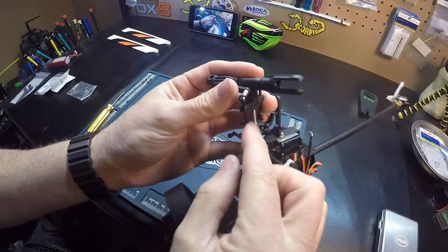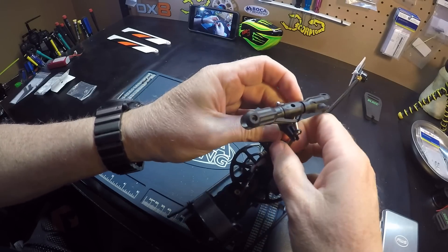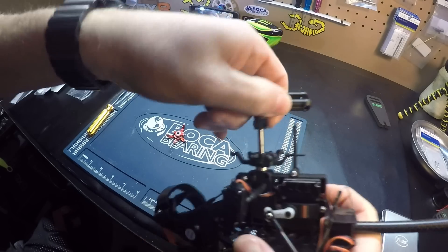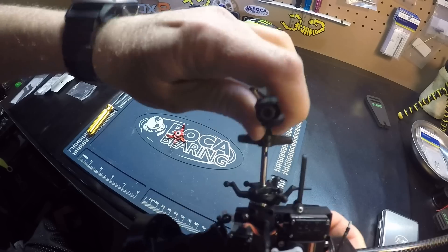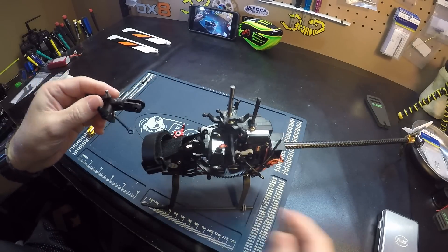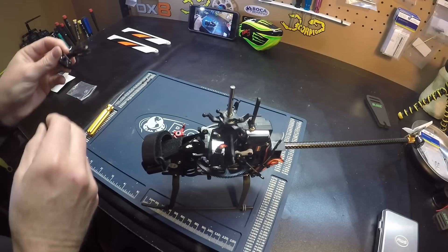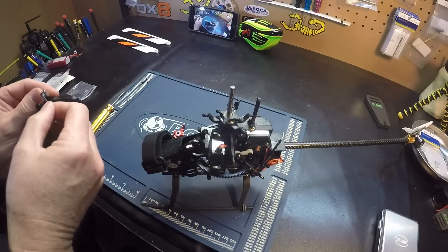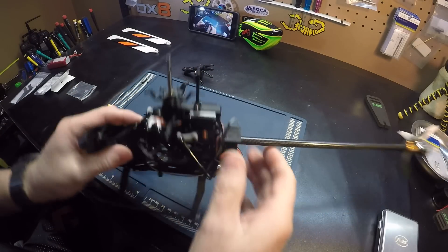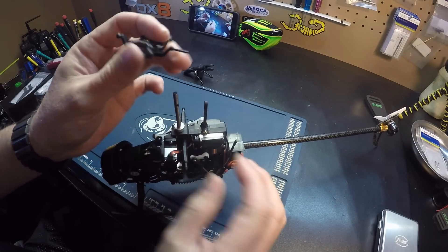Let's pop these two links off the inner, and then we can go ahead and take the head off — it's kind of tight, there we go. Now we can loosen the swash guide, or you can take a chance like me and just bend it out of the way.